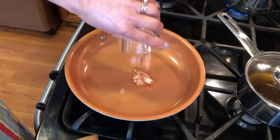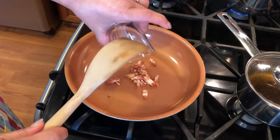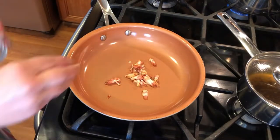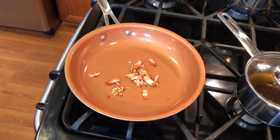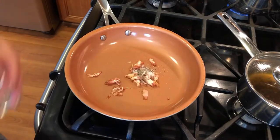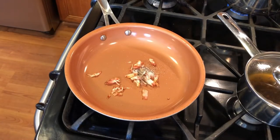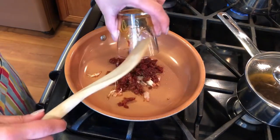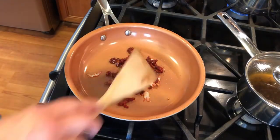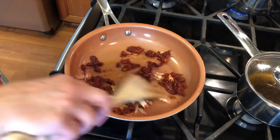While they're cooling, put the bacon bits in the pan with a little pepper, a little bit of salt, and the sundried tomatoes with a little bit of the oil that they've been in, and sauté just a little bit.